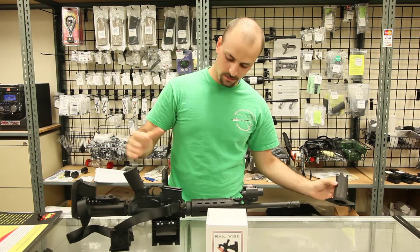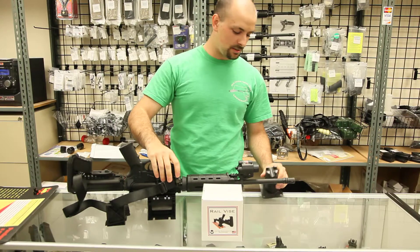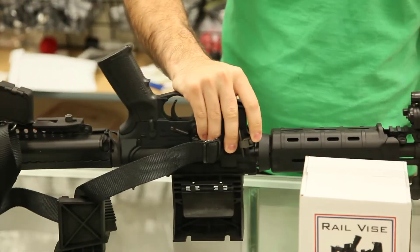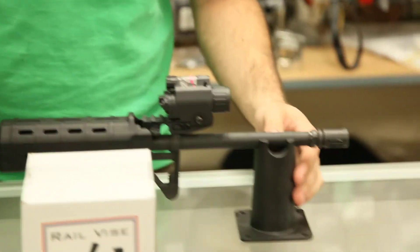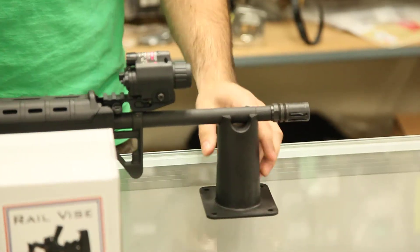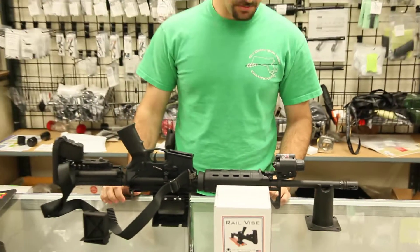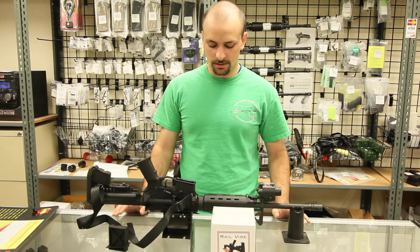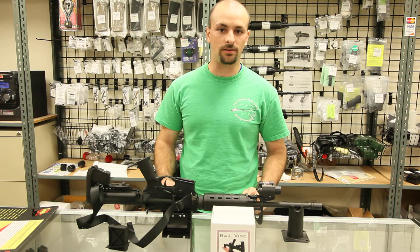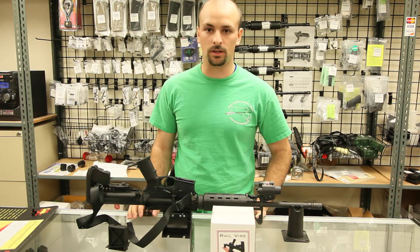If it balances, great; if not, there is a barrel holder right here that fits both standard profile barrels and heavy barrels. It mounts the rifle upside down, making it easy to clean and add accessories. You cannot switch a barrel or do anything that requires a lot of torque — for that you need an armorer's block.